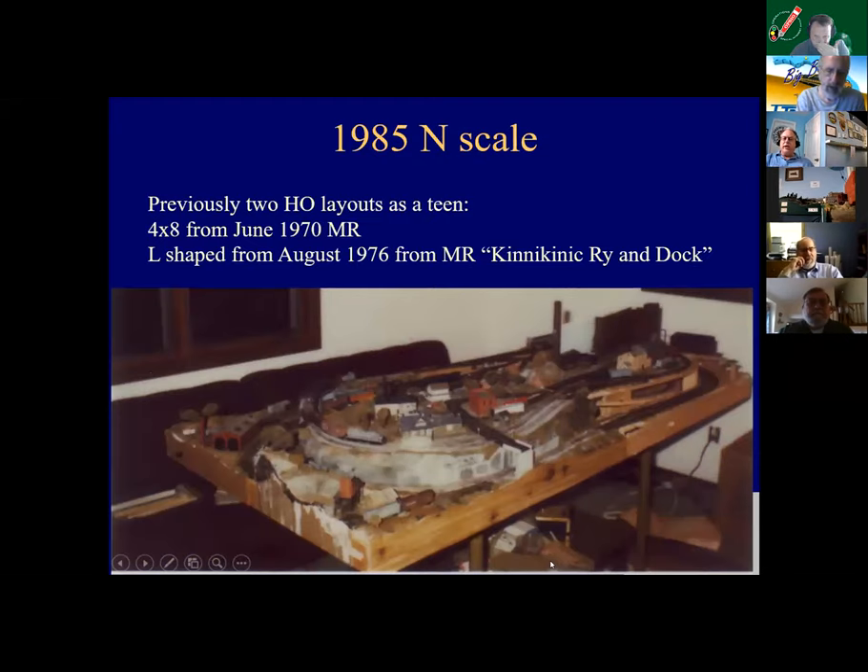I did do two HO layouts as a teen. One was the standard 4x8. My father helped me a lot with that. It's actually based on the Magical Mainstay, which was in June 1970, and I have every Model Railroader since June '70. We moved to a place where the 4x8 wouldn't snake around to the basement and made a small version of the Konik-Nik Railway and Dock. My father never understood why the thing didn't have an oval to run around in circles — it was a true point-to-point.